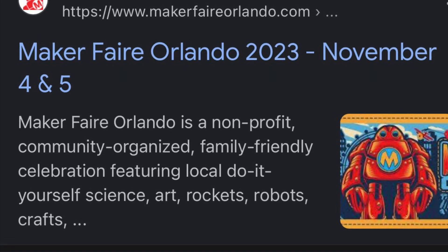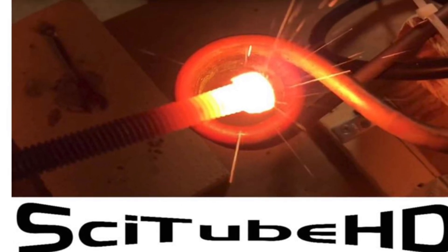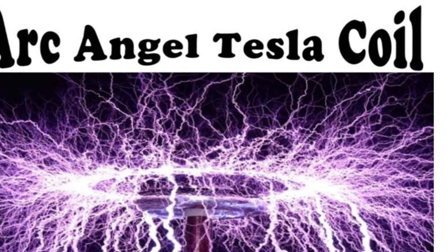I hope you enjoyed this quick high voltage demo. We're going to be presenting this at the Orlando Maker Fair 2023, November the 4th and 5th. Please come and check us out at the fair — you won't regret it. We're going to have some real fun demonstrations.